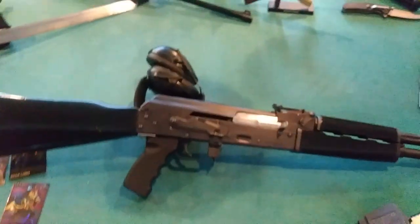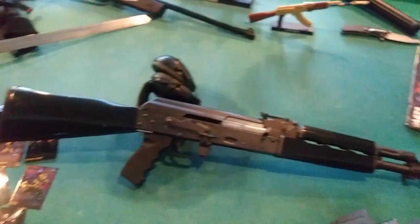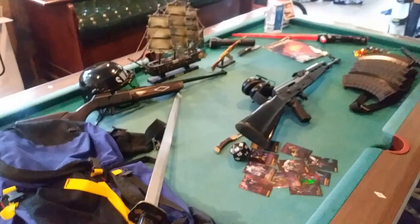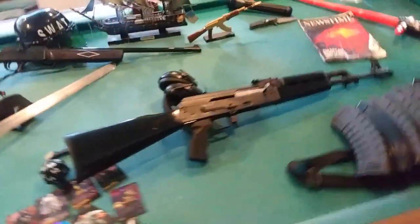This was, ladies and gentlemen, my very first rifle that I ever bought. I had a handgun before that, but I figured I needed a battle rifle, so the first one that I got was an AK. AK all day.